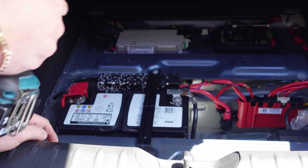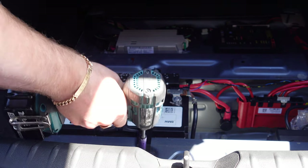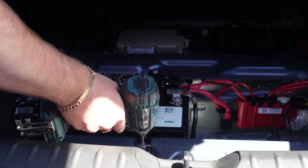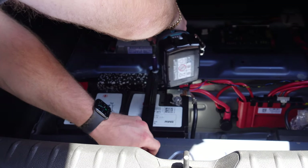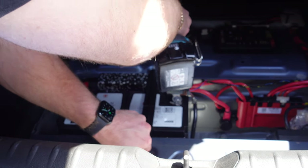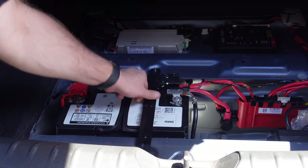You'll see here we've got all 10mm bolts and we've also got a holding bracket here for the battery. We're just going to go ahead and release the holding bracket, removing the 10mm bolts, so we can just lift this up.